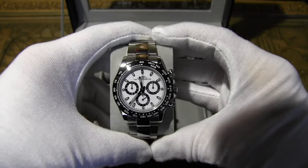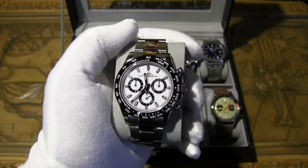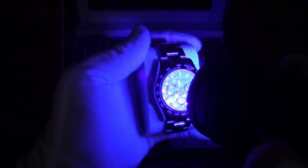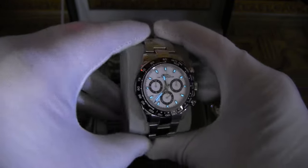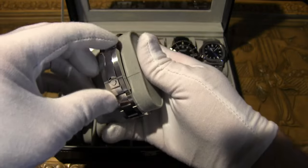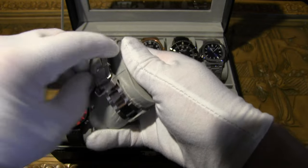It has 100 meters of water resistance, same as the original Rolex Daytona. And the price? Just $370 on AliExpress. The original goes for $30,000 to $50,000. It does have loom — I'll show you — looks really good with a nice blue loom. I'm digging it. It looks great in the dark.